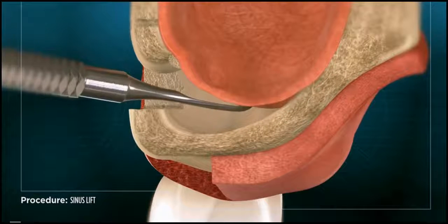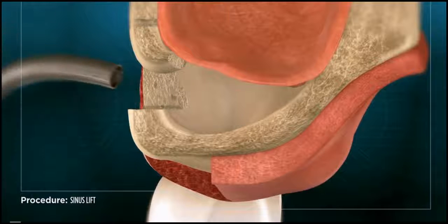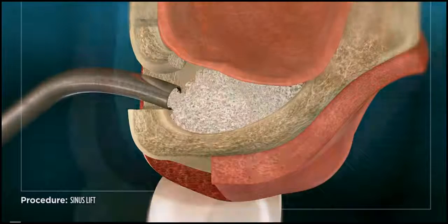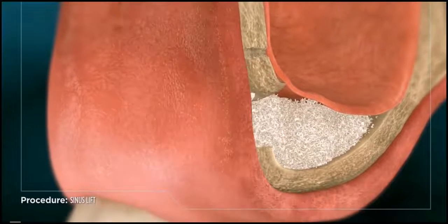With the access opening created, the sinus membrane is gently lifted upwards while the bone material is packed in beneath it. A membrane is placed over the access opening and the area is sutured and allowed to heal.